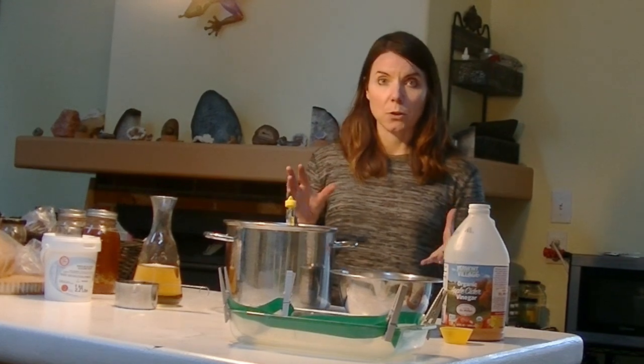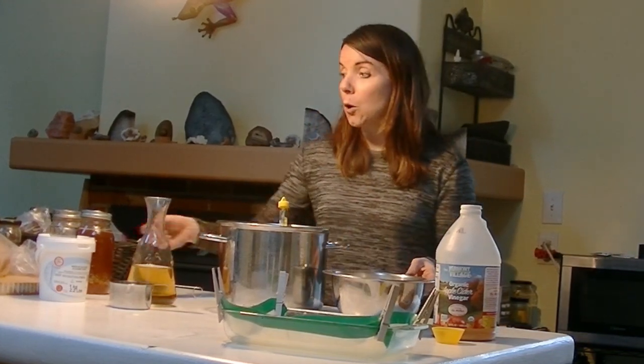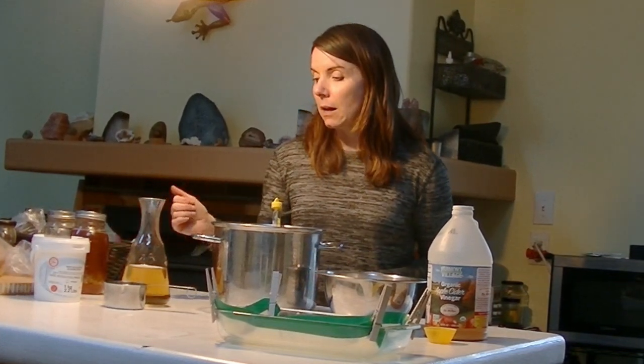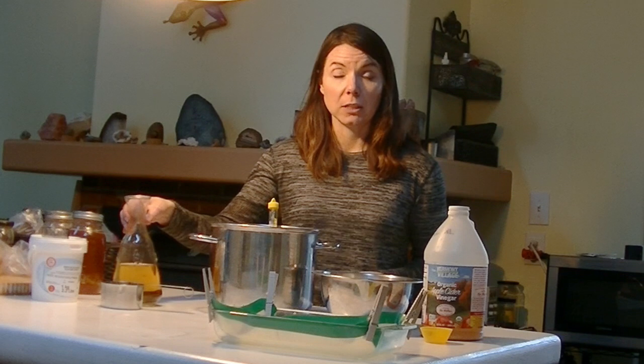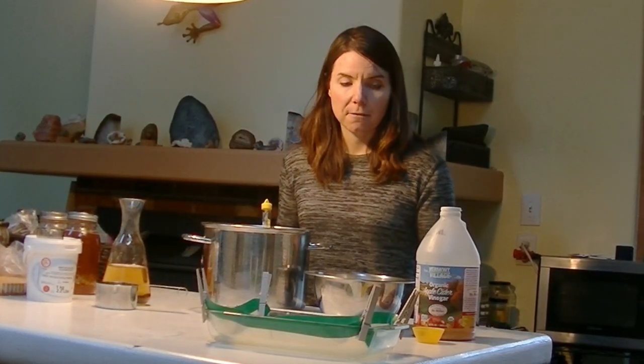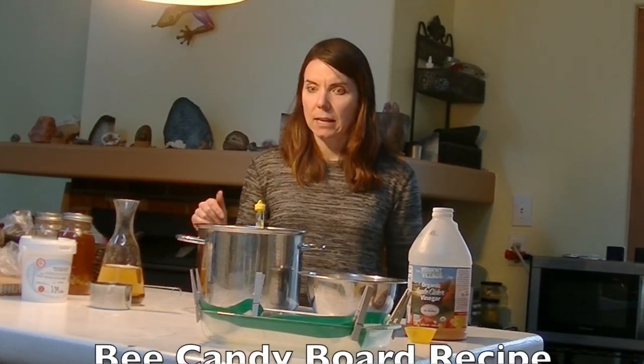These are the ingredients we're going to use to make the candy board: 4 cups of sugar, a quarter cup of glucose syrup which is going to help with the consistency, some chamomile tea — just a cup of that — and a little splash of vinegar. I'm going to put the recipe up on the screen so you guys can have it.